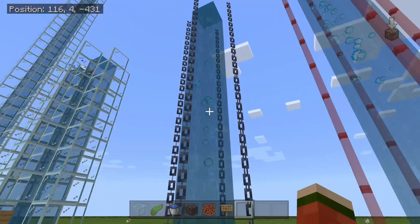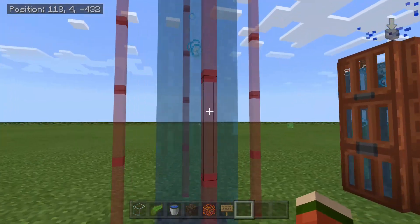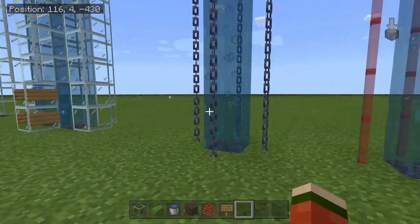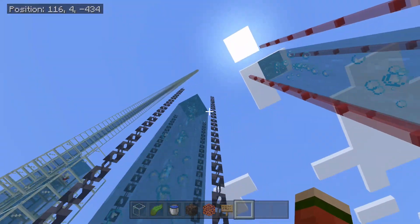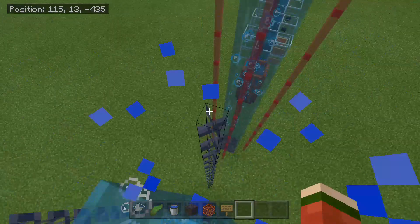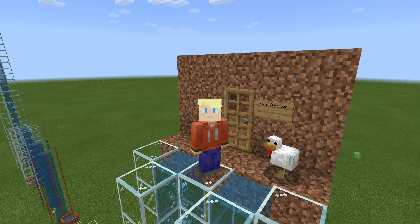These two water elevators are something completely different from the others — they do not require you to leave a gap and they have become my new favorites. The chains are a new addition to the game and I think they look really cool. You can just walk into the side just like this for both of these kinds.